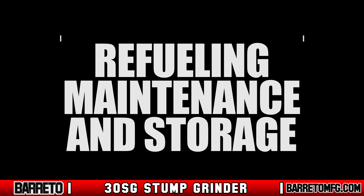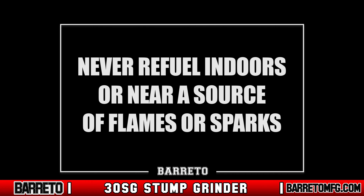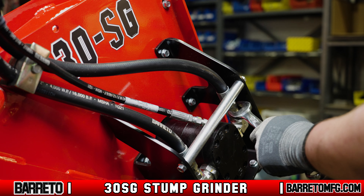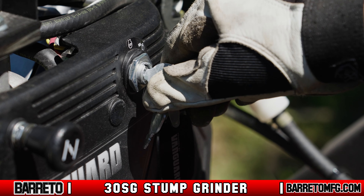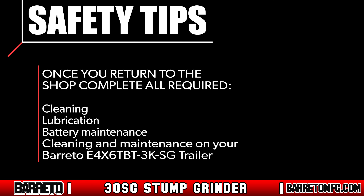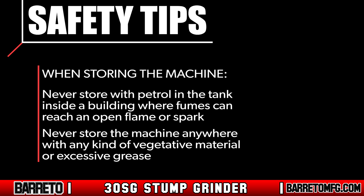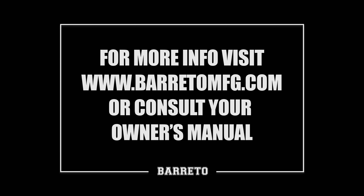To refuel, shut off the engine and let it cool. Never refuel indoors or near a source of flames or sparks. Always do the necessary lubrication and maintenance once you get back to the shop, or if necessary in the field. Always make sure the engine is turned off before performing maintenance, cleaning, or transport by means other than under its own power. Consult the manuals for specific maintenance considerations, lubrication requirements, and safety precautions, including maintenance on the battery. When storing the machine, never store with petrol in the tank inside a building where fumes can reach an open flame or spark, and never store anywhere with vegetative material or excessive grease. For more information, visit www.berettomfg.com or consult your owner's manual.